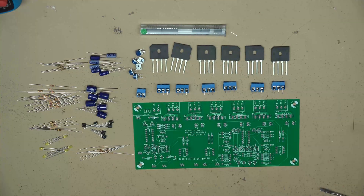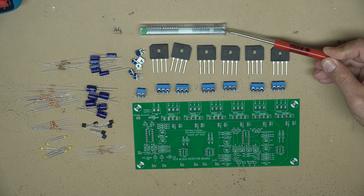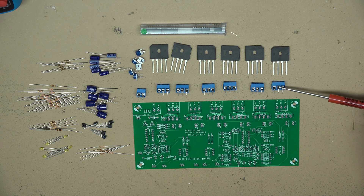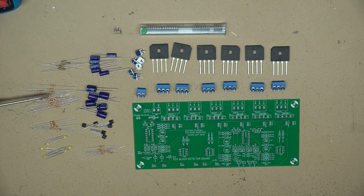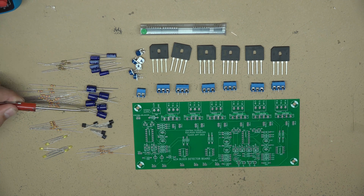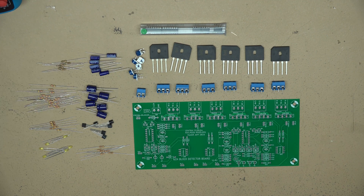Before we start the assembly process, let's go over some of the components. We have the integrated circuits in the plastic anti-static tube at the top, then the bridge rectifiers and terminal blocks. On the left side we have all the resistors laid out and the LEDs. Next we have the capacitors, the adjustment potentiometers, and finally the transistors.